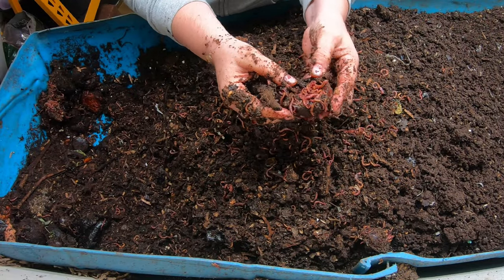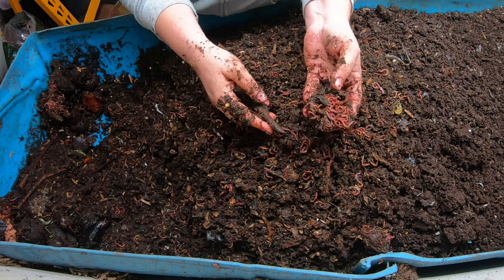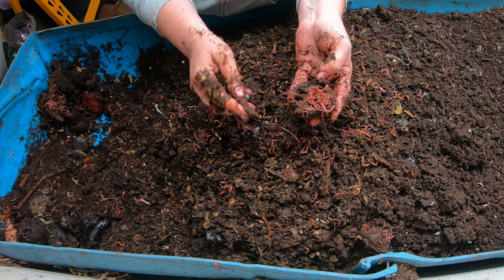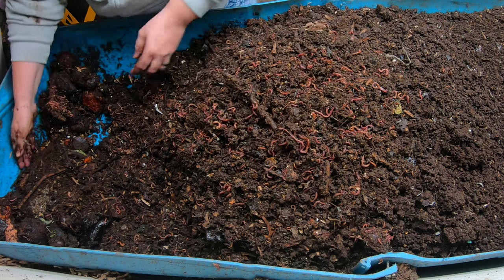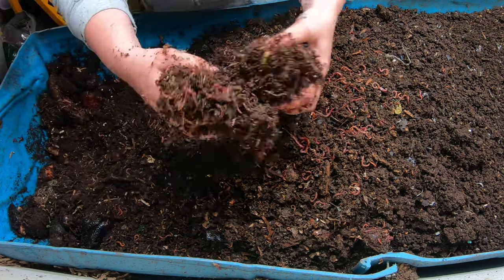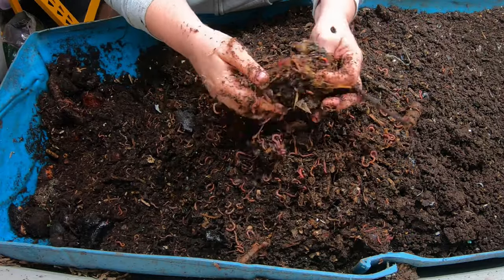That's them in avocado. So earlier we saw where the isopods were in the avocado pit, and now they've chewed it down to where the worms can get at it. But yeah, everything is looking great.